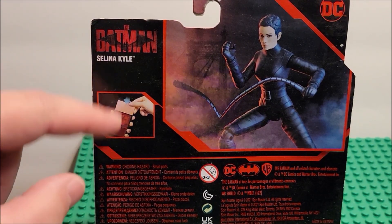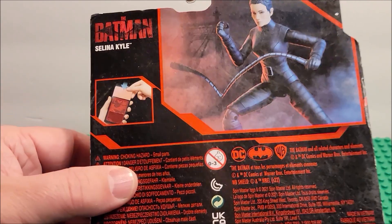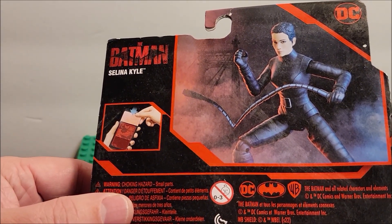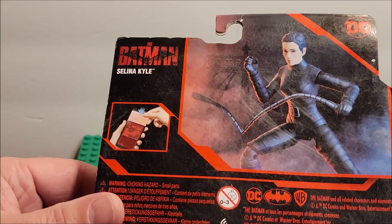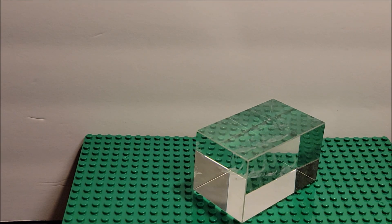Looking at the back, it has a little slider. It does say it's from DC. It should have come out this year — made in Vietnam. I'm pretty sure it came out this year, but we'll find out. We're going to open this up.